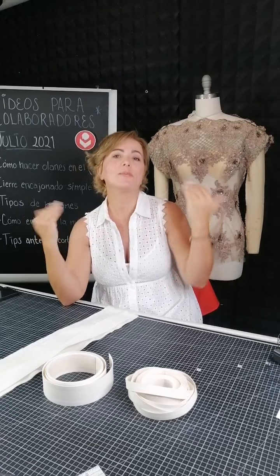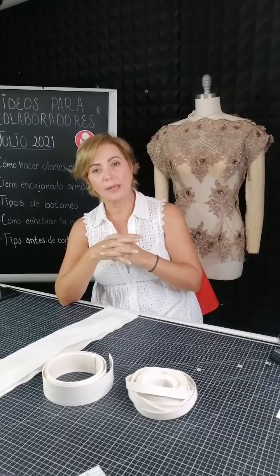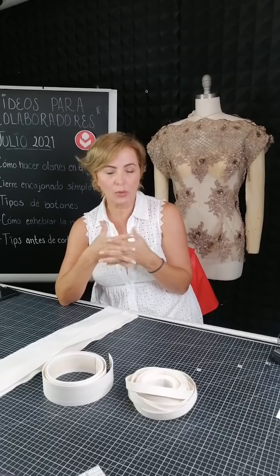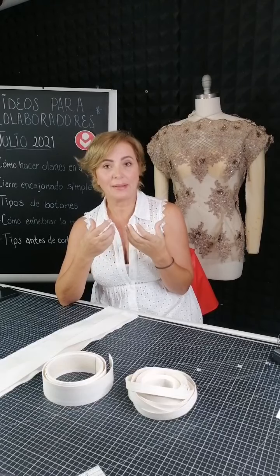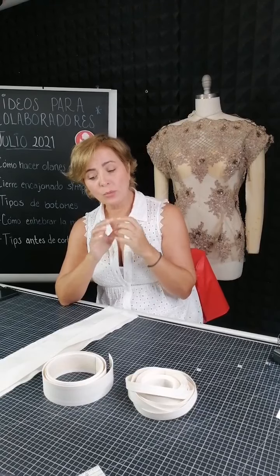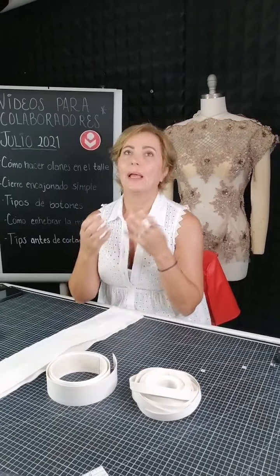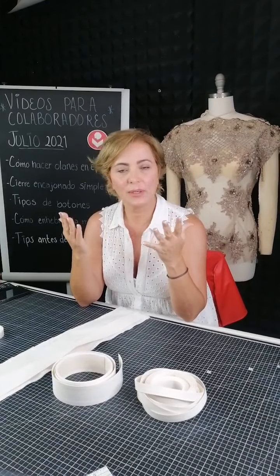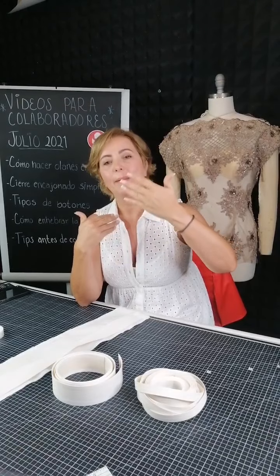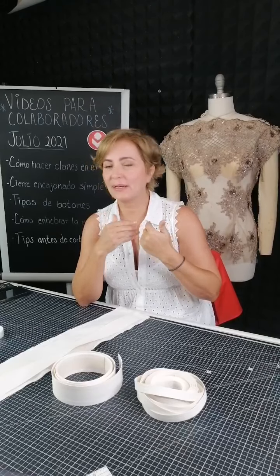Hoy te voy a hablar de los materiales que van en el alma del cinturón para hacer ese forro. Ya lo verás en alguna fotografía o tutorial cómo quedó realmente el cinturón completo, pero te da una idea de rigidez. El detalle no es el forro; el forro es de la tela que tú quieras para darle la apariencia que necesites: puede ser vinipiel, seda, algodón, mezclilla, de lo que tú quieras.